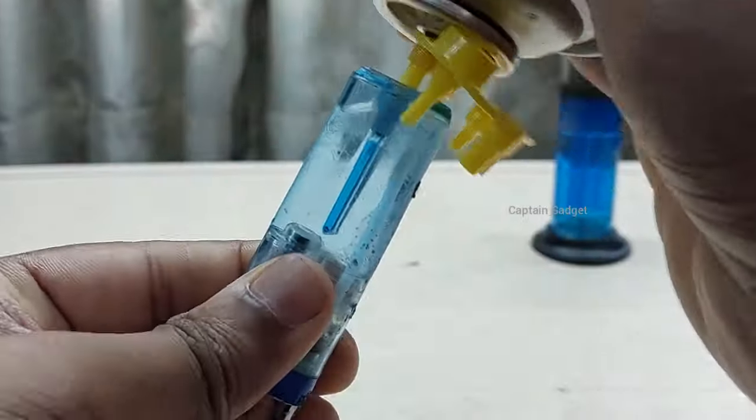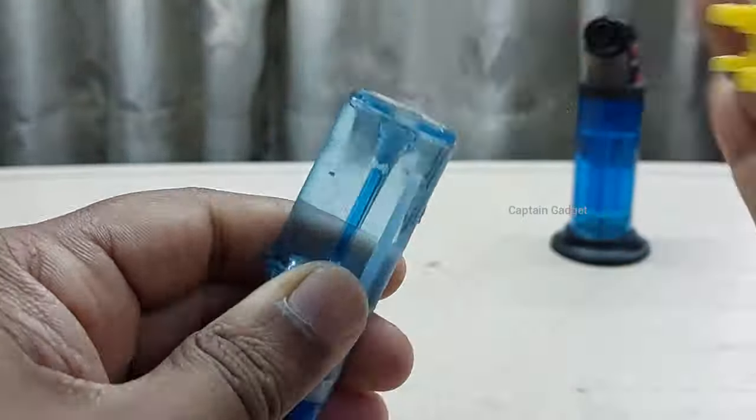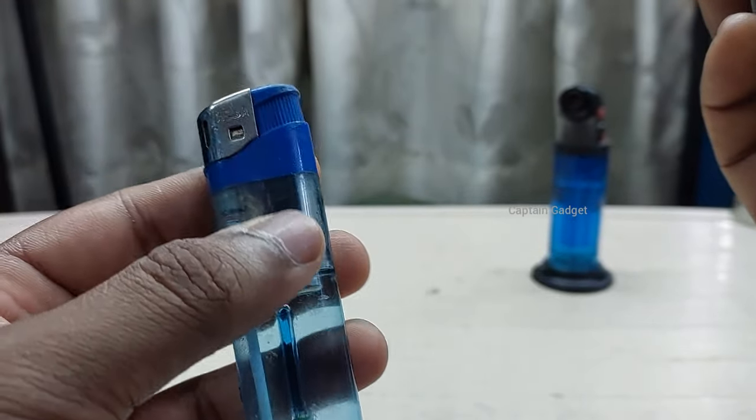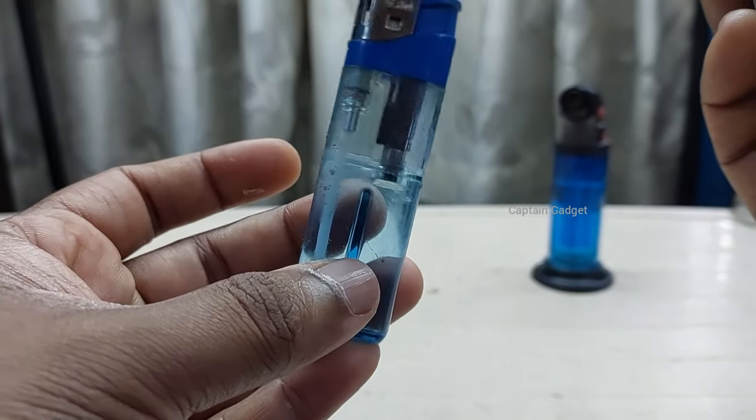Let's see if we can fill this completely. See, not even a small bubble. By the way, don't fill it like this — give it a smaller gap.